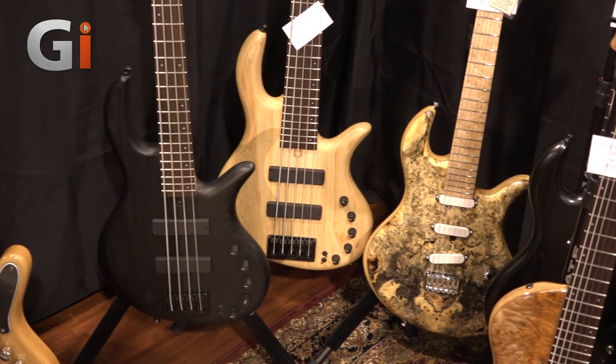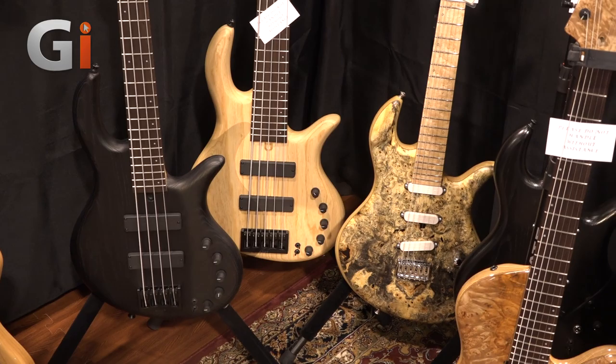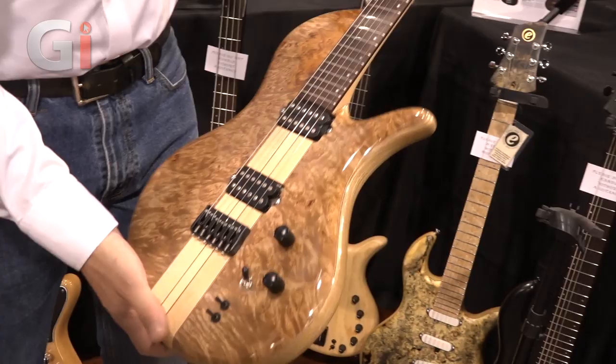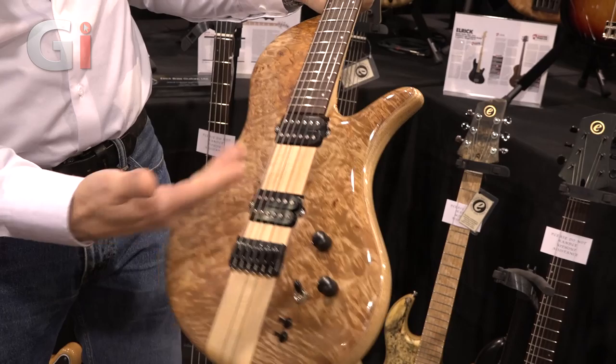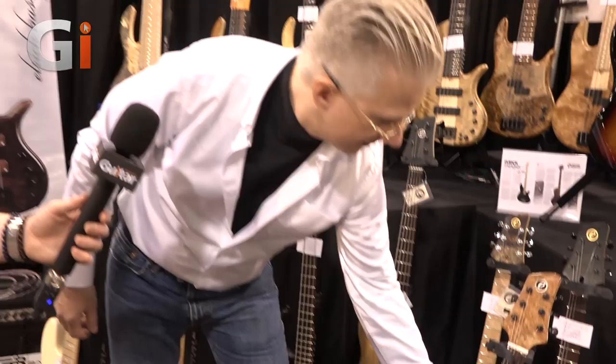Just over here we have something that's still a pretty new product for us. Last year, just barely in time for NAM, we had a first generation guitar. This year we've added a single cutaway neck-through, constructed more or less like the neck-through basses, with a fully carved body. This one is set up with a three-position pickup selector, plus coil switches to solo the outside coils.